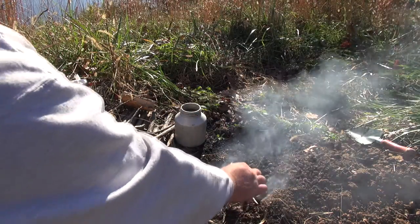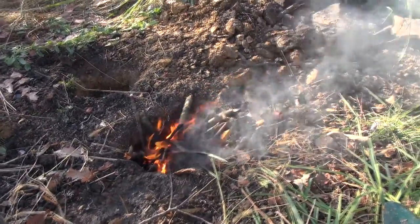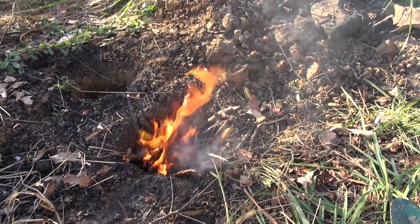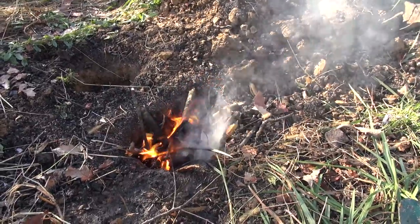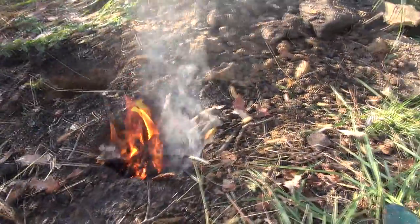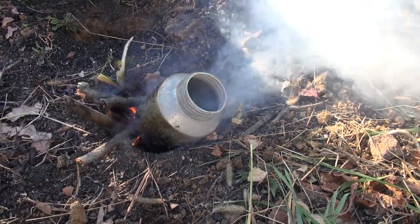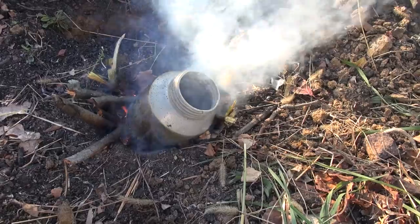It's starting to burn really good. I'm going to let that burn down a little bit and get a nice good bed of coals in there, then set the container of water in there and see how long it takes to boil. I got it burning down, had a nice bed of coals, went ahead and stuck the container on.